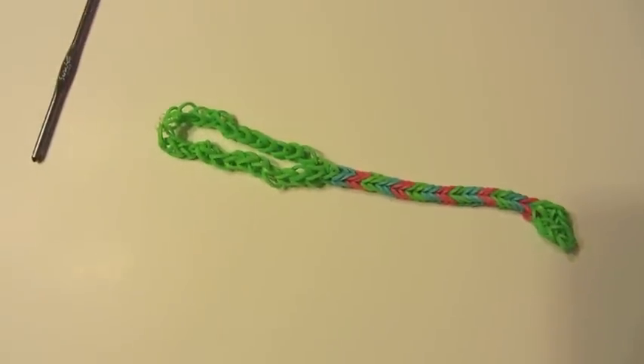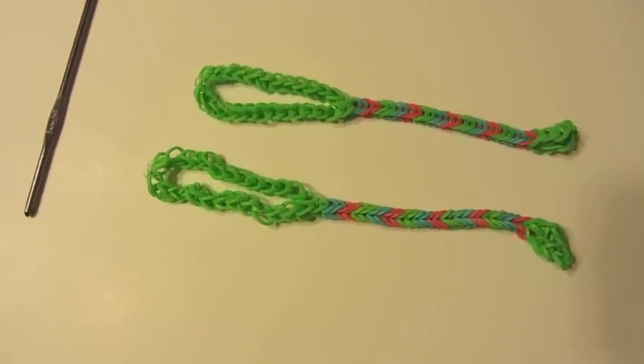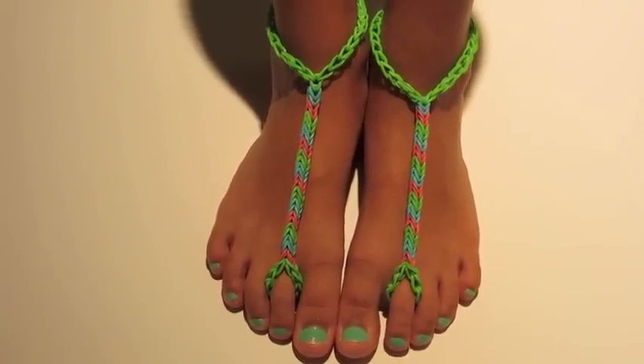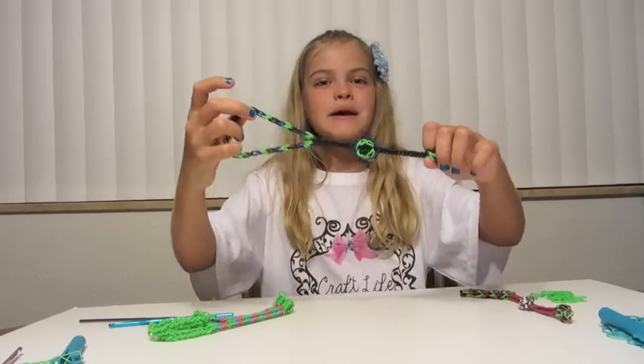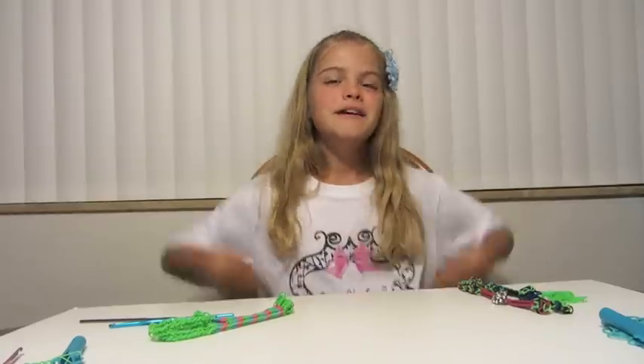Now you need to make another one — I have one already made, so I'll be right back to try them on. This is what they look like when they're on. I hope you enjoyed the tutorial on how to make the advanced barefoot sandals. Come on back to learn how to attach balloons and charms. Don't forget to like us on Facebook, pin it on Pinterest, and subscribe right here on YouTube. If you make some, please post a picture on the Craft Life Facebook page — we would love to see them. I hope you're living a Craft Life just like me. Thanks for watching. Bye!